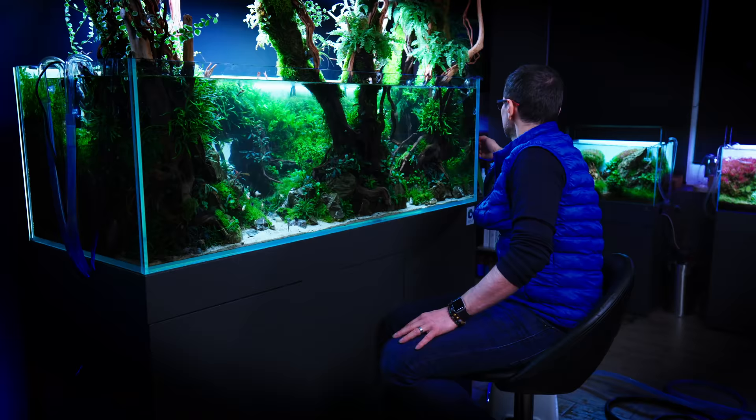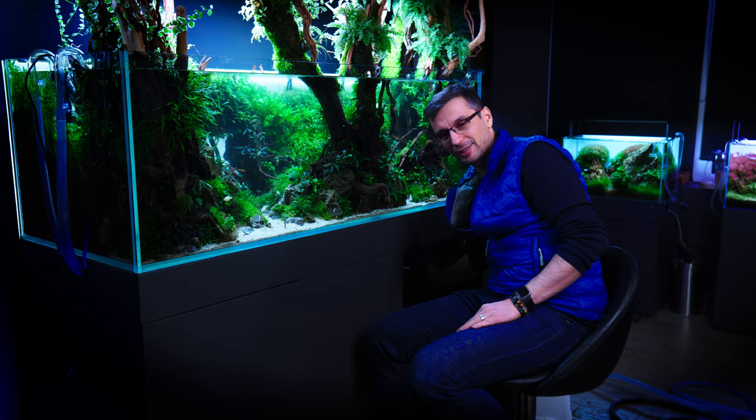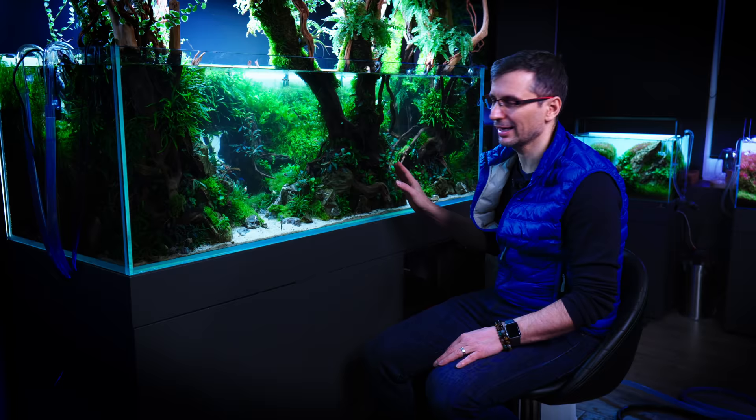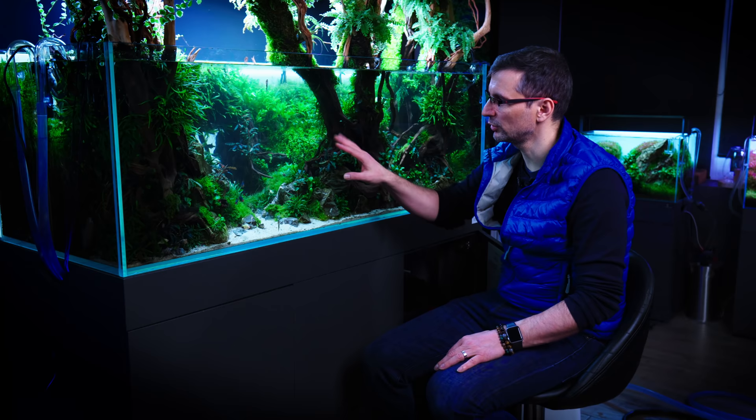I'm starting the water and I'm starting the filter. I can't quite reach, but I'll start the filters and the skimmers. I'll make sure that no plants get loose, and then I just sit back and relax for a couple of minutes, even though the water is a little bit cloudy.